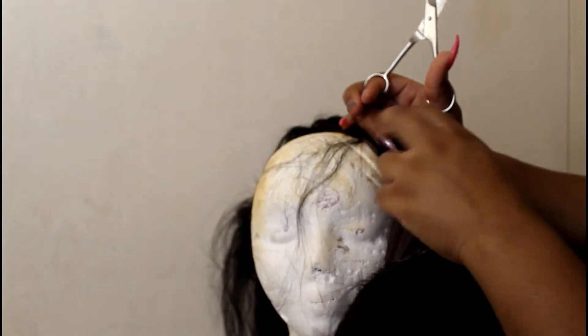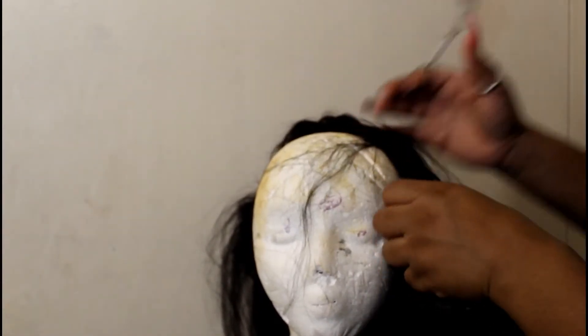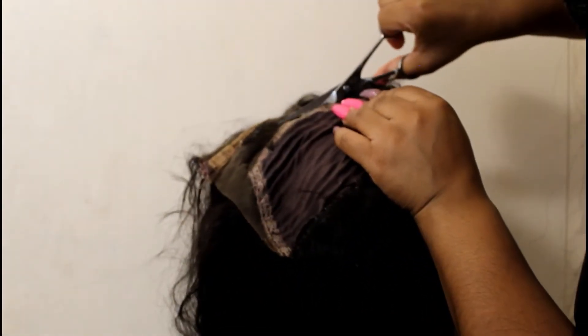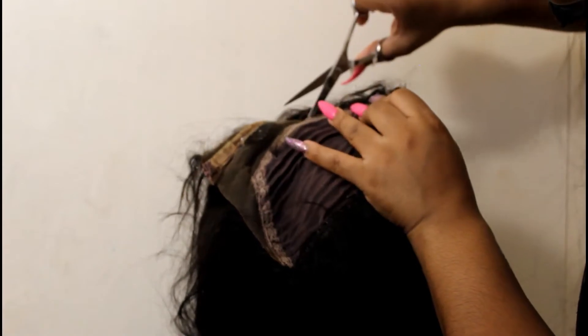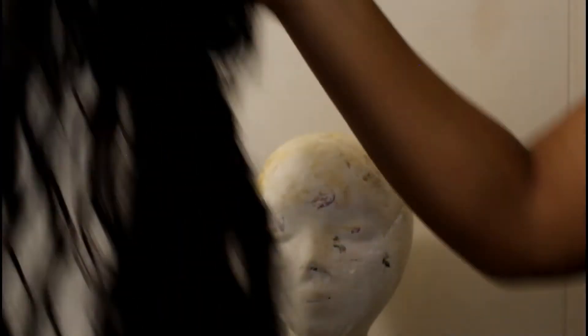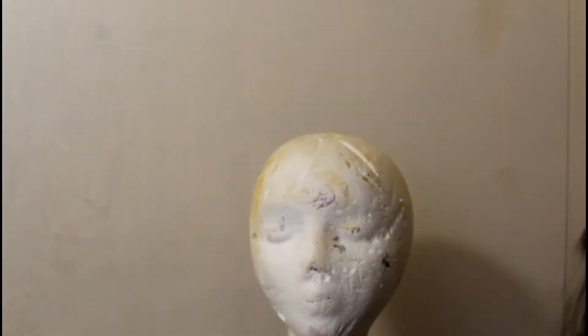This is all coming off — you can see the structure of where I'm cutting. I'm basically cutting all of this off because it's not going to work. All this balding has got to go. I might have cut some of the weft, but that's okay because I'm going to sew some bundles on if it's not still full.